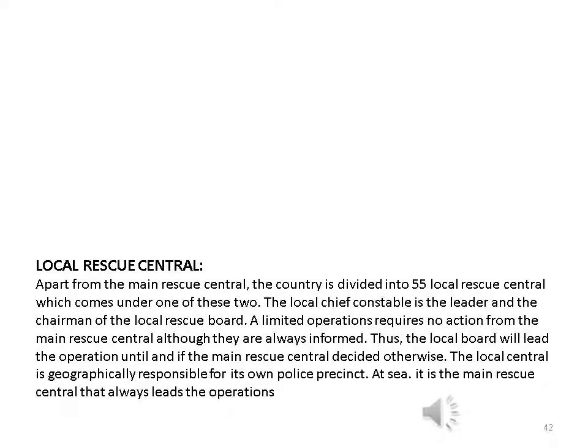A green signaling star or the code letter K given as a light or sound signal has the same meaning. If landing is very dangerous, this is signaled by horizontal movements of the arms using a white flag or light, a red signaling star, or the code letter S given as a light or sound. Local rescue centre: apart from the main rescue centre, the country is divided into 55 local rescue centres. The local chief constable is the leader and chairman of the local rescue board. At sea, it is the main rescue centre that always leads the operations.